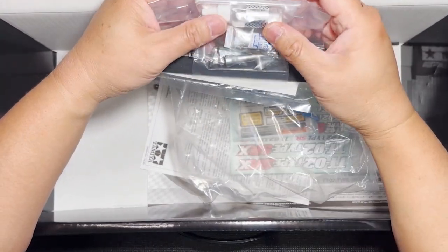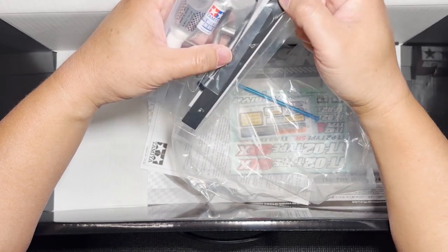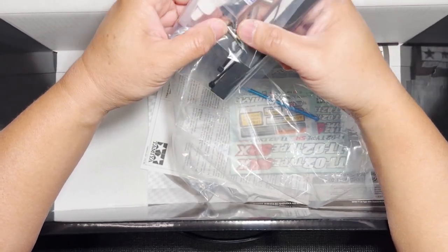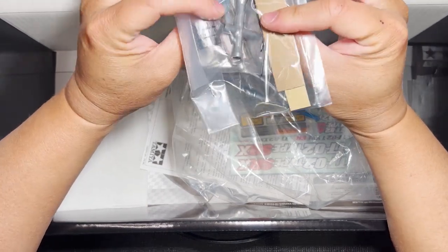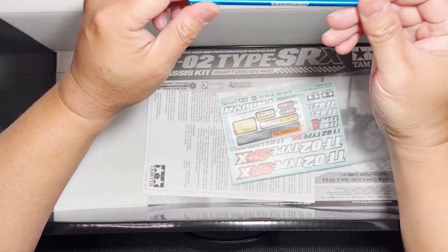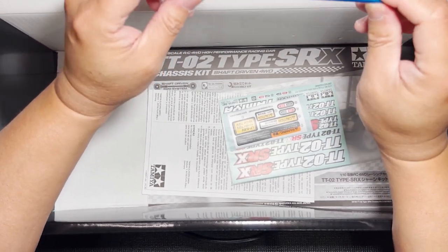This bag has the damper oil, a tube of grease, the box wrench that comes with every kit, the Allen wrenches. This is a piece of foam tape and double-sided tape for the electronics, and you've got some zip ties in here. I see the turnbuckle wrench right there as well. And here is the beautiful blue anodized aluminum propeller shaft. I think this, by itself as a hop-up, is $9. So it's going to be a good-looking kit.